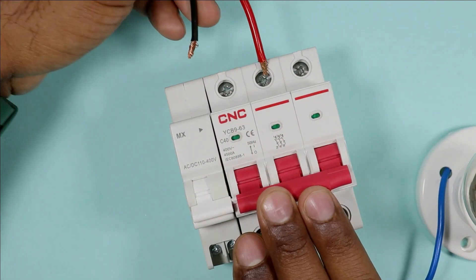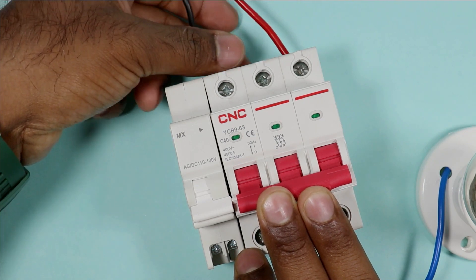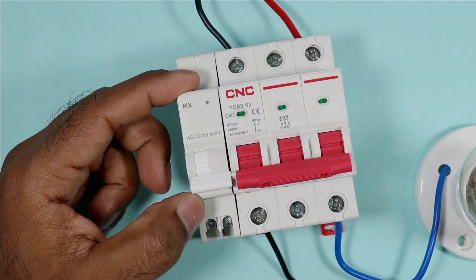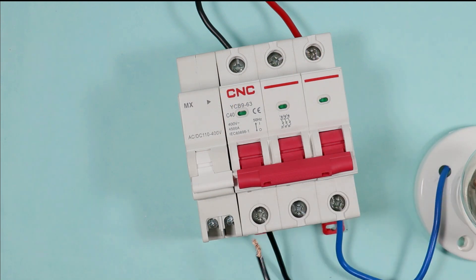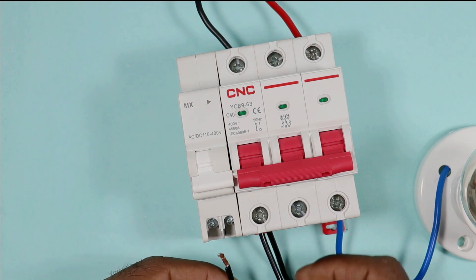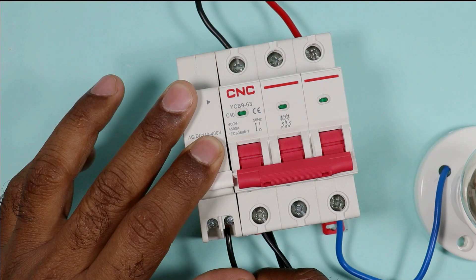Now I am providing input power supply to the MCB. I connected both the phase supply as well as neutral supply. Now with the shunt coil, connect neutral power supply at one terminal. Using this piece of wire, connect one end with the neutral power supply of the MCB and connect the other end with one terminal of the shunt coil.